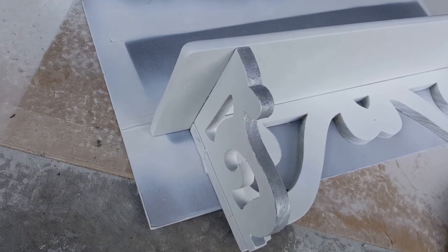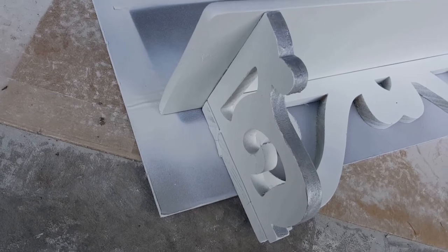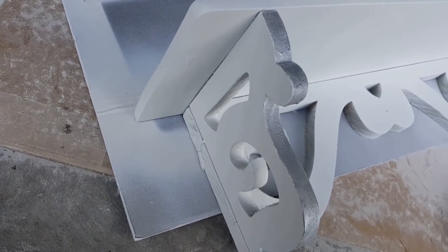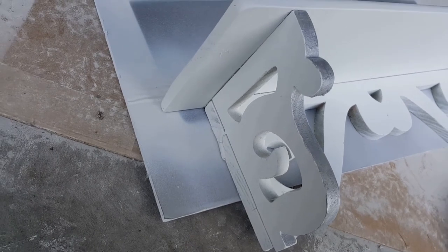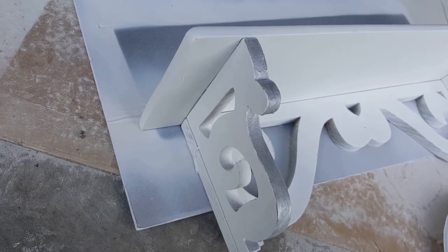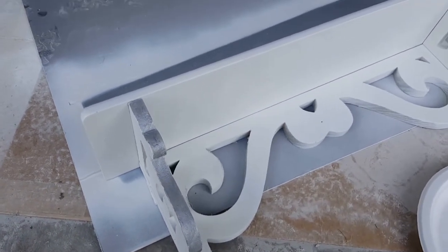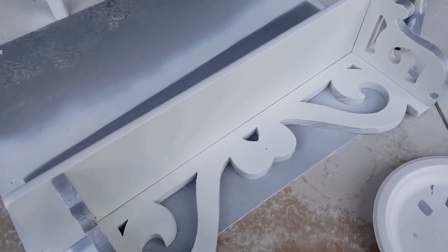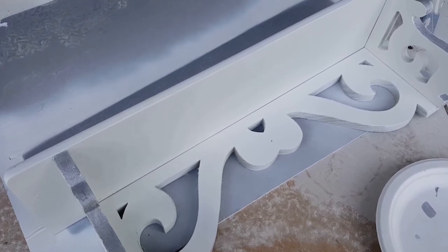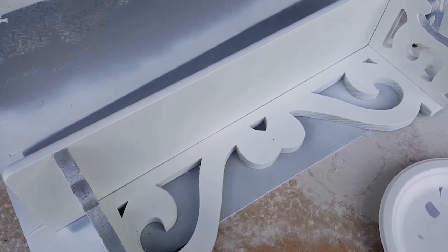Quick update - this is what it's looking like so far with just one coat. I'm thinking of painting the inside too, but those crevices on the side of the shelf may be a little bit difficult, so I'll have to figure out what brushes to use. I'm going to take a break from this since it's taking a really long time, let it dry, and then start working on the inside of the drawer.